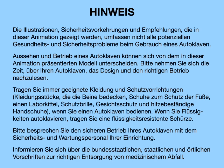Note: the illustrations, safety practices, and suggestions shown in this animation do not cover all of the potential health and safety concerns associated with the use of an autoclave. Autoclaves can vary in appearance and operation from the model presented in this animation.